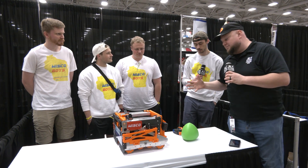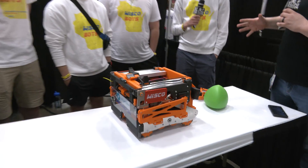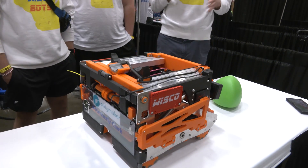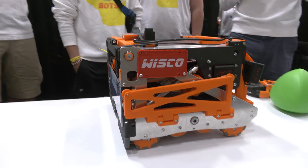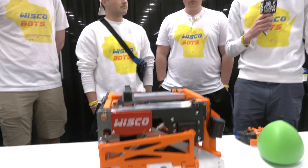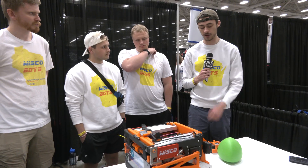Henry, let's talk about this game in general. How does your team approach the Over Under game? The way we approach every game is exactly the same: we find 100% of the points, cut it in half 50-50, and then try to make sure we can score 51% of the points. That's our general philosophy for approaching every game, and it was no different with Over Under.